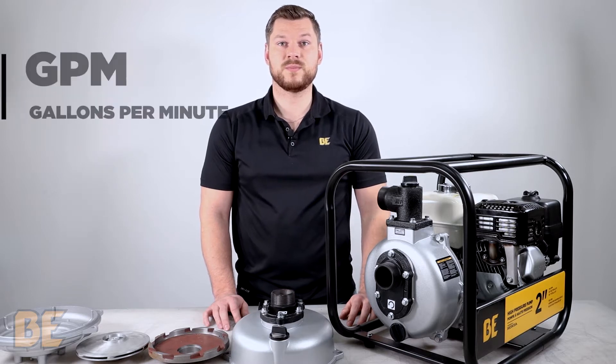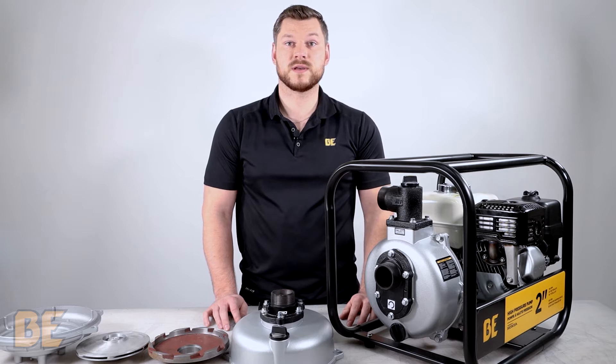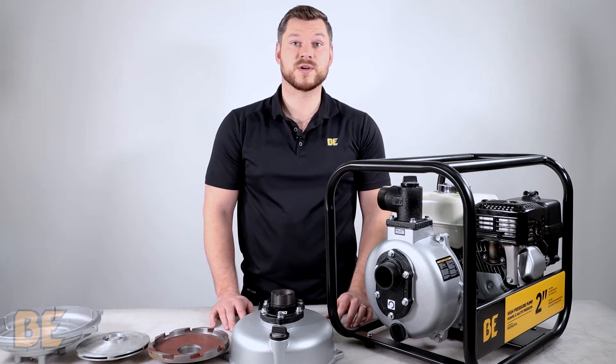GPM stands for Gallons Per Minute, which is the rate at which the fluid flows in a one minute time span. PSI stands for Pounds Per Square Inch, which is the pressure at which the fluid flows.